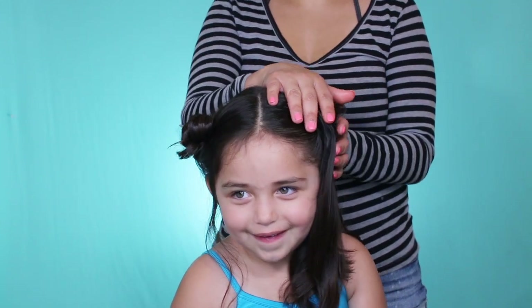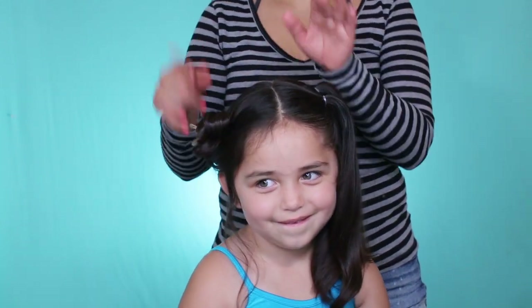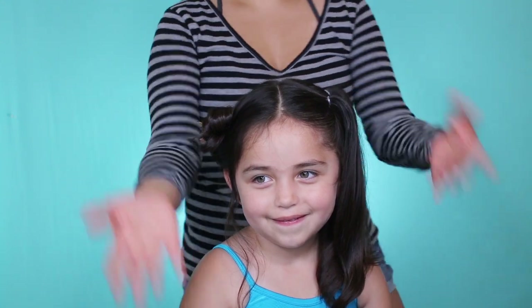Okay, so then we're just going to repeat what we did on this side to the other side. I'm going to do that off camera and we will be right back.